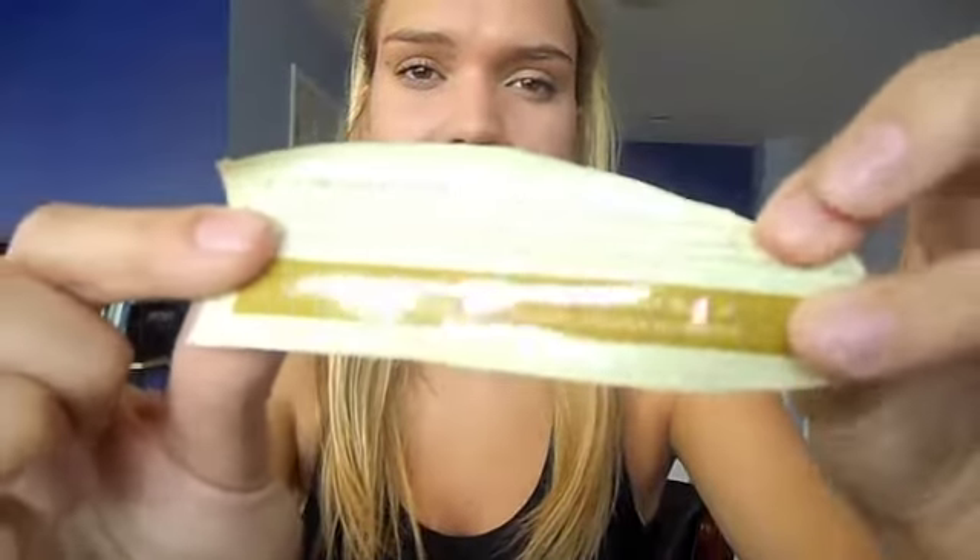I use the Arbonne Essentials Vanilla Protein Shake Mix — this is what it looks like. They are pretty expensive but we get them for free because my mom's a personal trainer. It smells so good. You just take two scoops, put it in a blender, put a banana in the blender. Also, if you want, you can take peanut butter. I like this kind — it's called PB2. You mix it with water and it's a lot healthier for you. Definitely go research that.